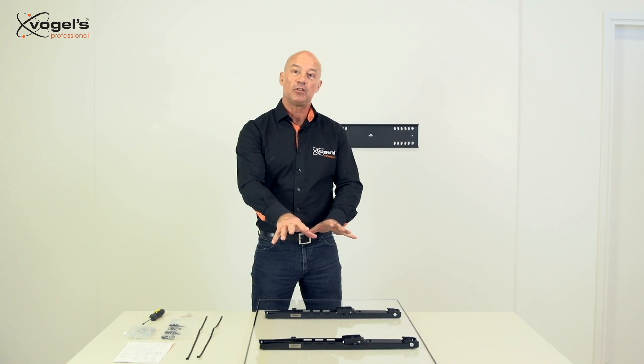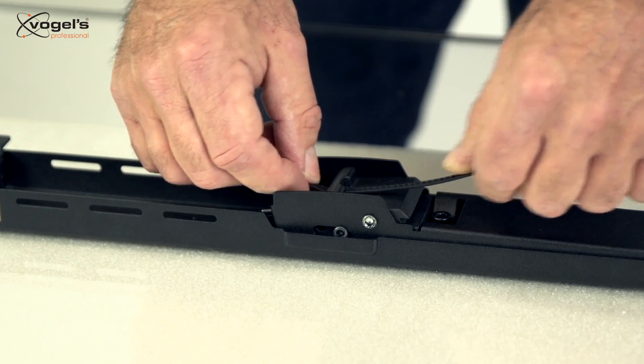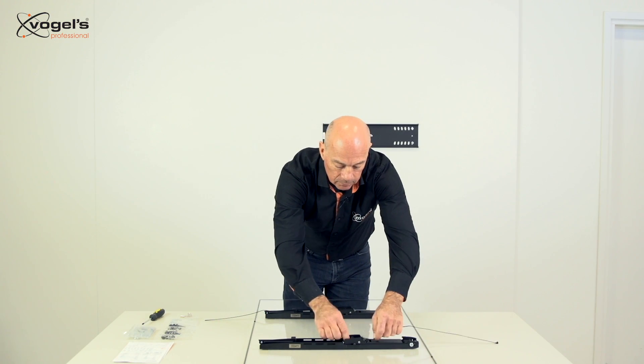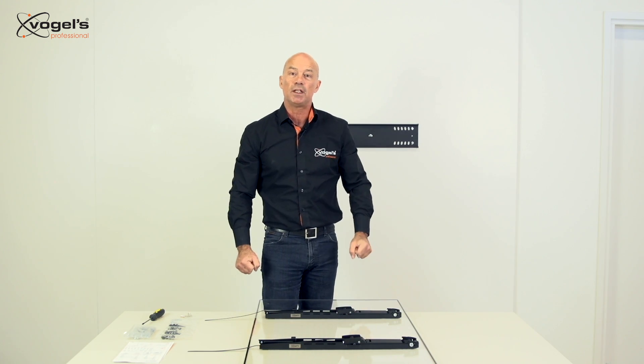When both display strips are installed we insert the release straps. And now we can hang the display on the wall plate.